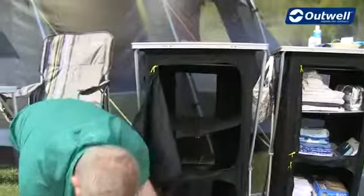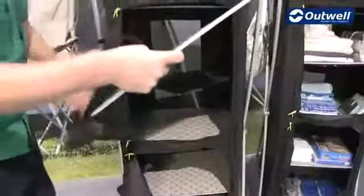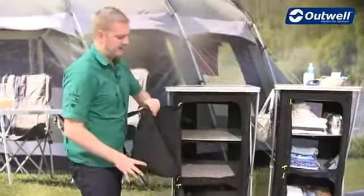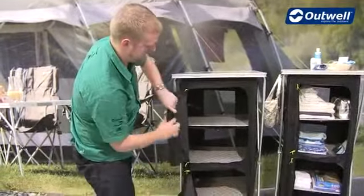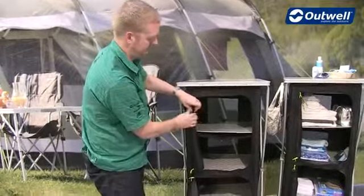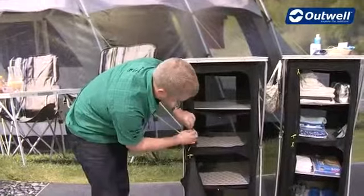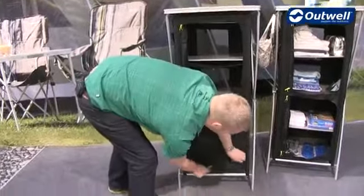So quite simply if we just take these and pop them into place, and then finally all we have to do is, if you want to, just roll the doors back and velcro these into place as well. And of course we can also zip them closed all together as well.